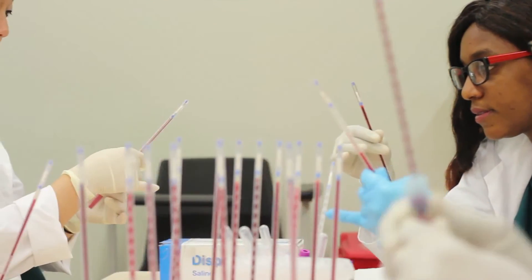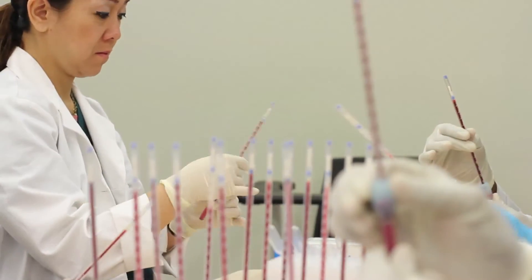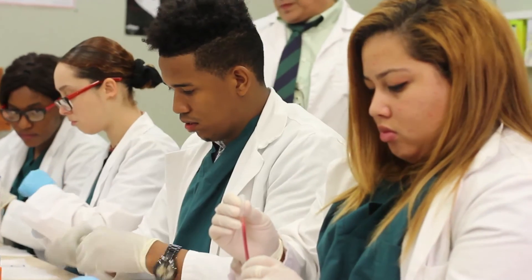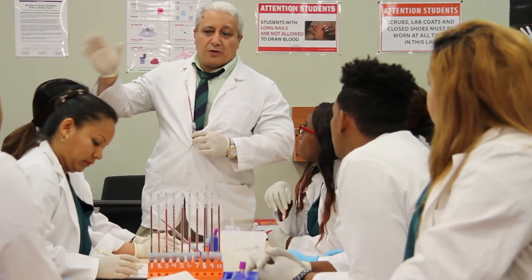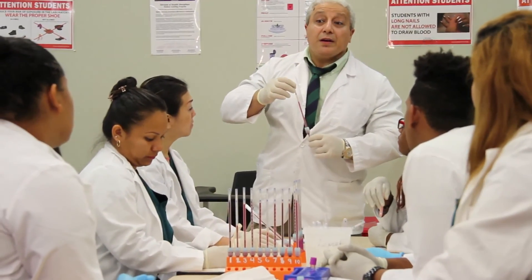So to summarize: perform phlebotomy, fill the Westergren Green Tube properly, mix the blood properly, let it stand for one hour, then measure and record the result after 60 minutes and sign and date the report.